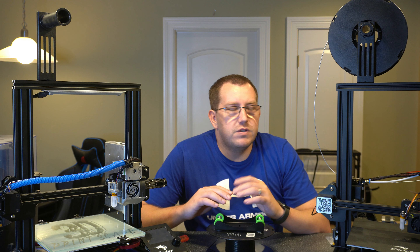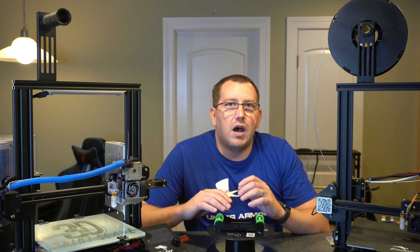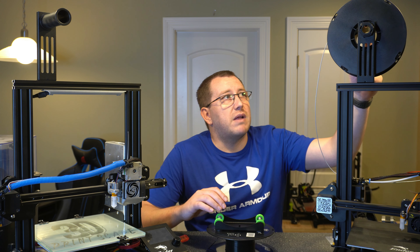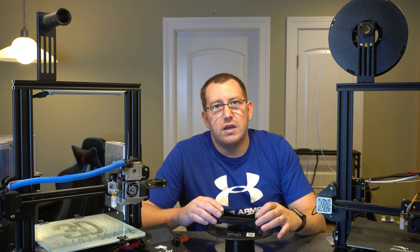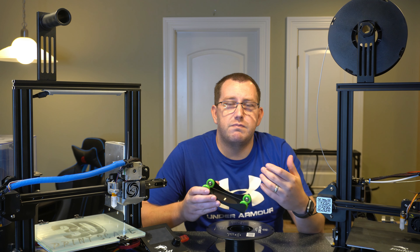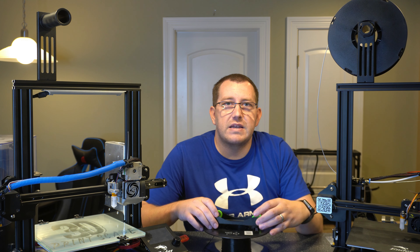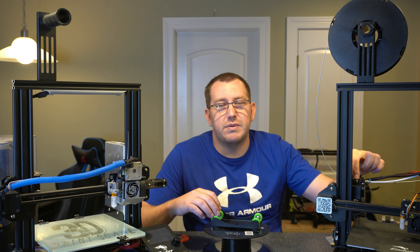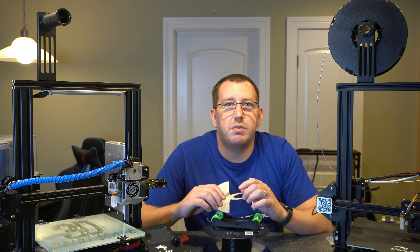The second advantage is it reduces friction on the actual spool and makes retractions easier. When the roll is sitting up top, you're running plastic on plastic and it spins however it wants. When you move it to a spool roller on the side with real bearings, it spins much smoother because of those bearings, which takes a lot of the friction away. Over time that friction can cause slipping on the extruder, so if you're starting to see some slipping, that could be one of the causes.